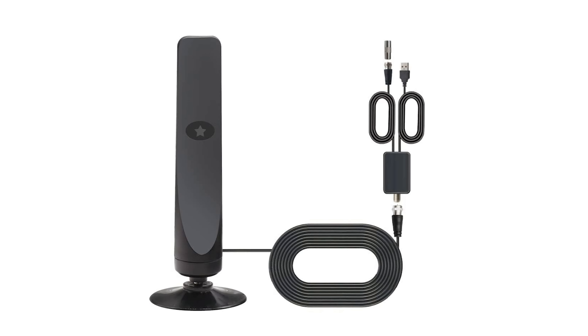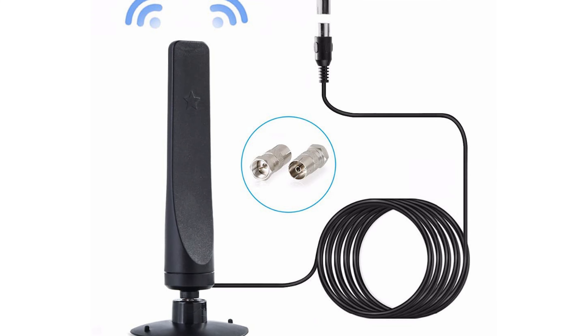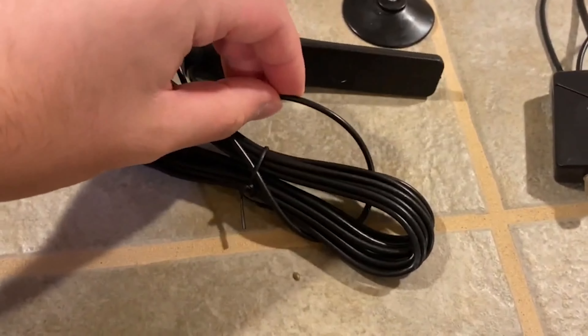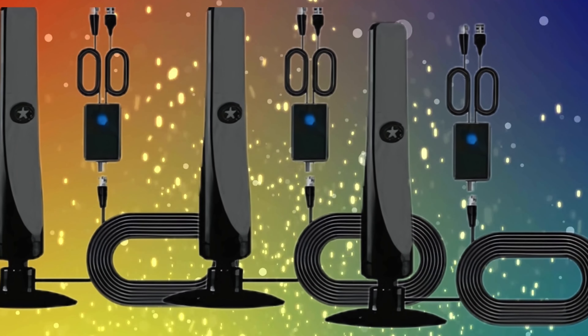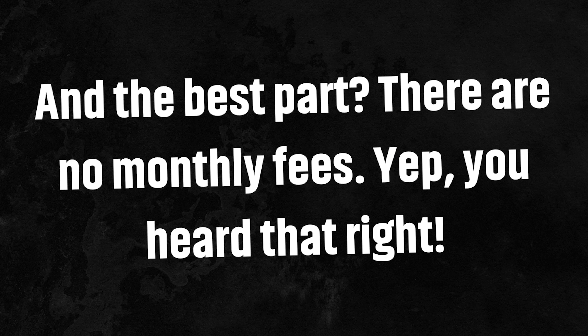First things first, what is the ReWave TV antenna? Well, this sleek portable antenna is designed to pick up over 100 HD channels within a 120-mile radius, giving you access to all your favorite content, whether it's sports, news, movies, or even reality TV. And the best part? There are no monthly fees. Yep, you heard that right.